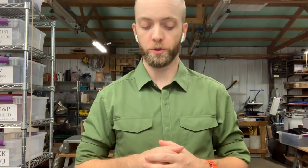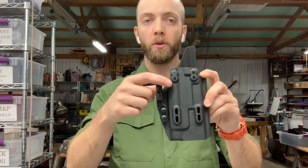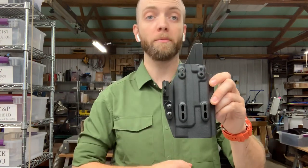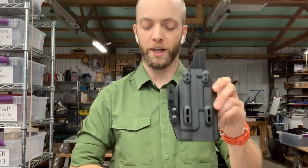Our Lightbearing Appendix holsters come in one standard configuration, but you can add additional hardware if you want to make them into a tuckable holster. This is how our Lightbearing shells are set up — we have two attachment points up top for soft loops and then we have two sets of slots for tuckable attachments.